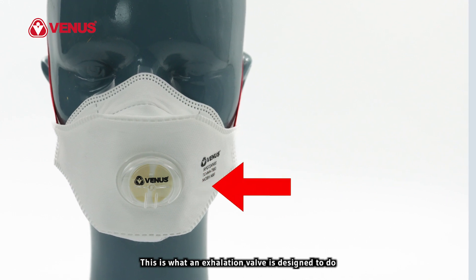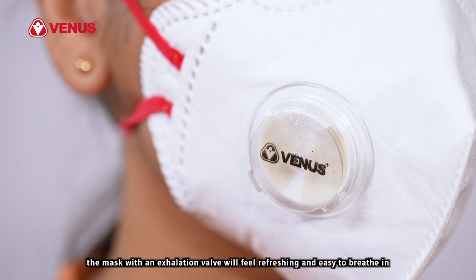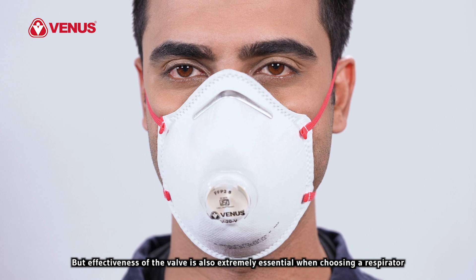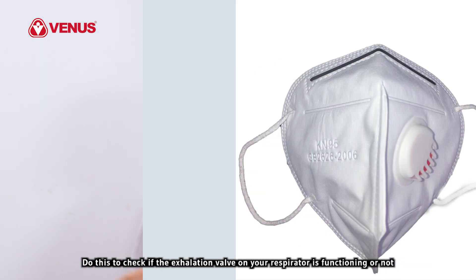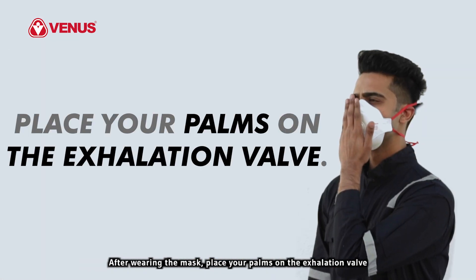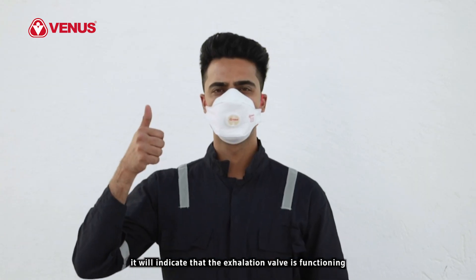This is what an exhalation valve is designed to do — remove the hot air that we breathe out from the mask. If you compare the difference by wearing one outdoors, the mask with an exhalation valve will feel refreshing and easy to breathe in. But effectiveness of the valve is also extremely essential when choosing a respirator. Many standard respirators with exhalation valves do not open effectively. Do this to check if the exhalation valve on your respirator is functioning: after wearing the mask, place your palms on the exhalation valve. If you feel air passing through the valve, it will indicate that the exhalation valve is functioning.